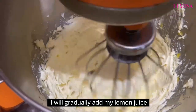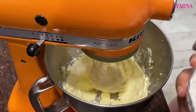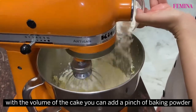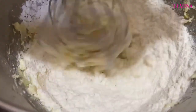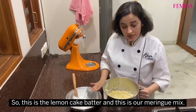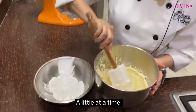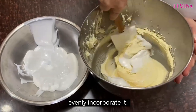I will gradually add my lemon juice and my flour. The meringue will help with the volume of the cake, but you can add a pinch of baking powder. This is the lemon cake batter and this is our meringue mix. I'm going to take the meringue mix very gently, a little at a time, and very gently evenly incorporate it.